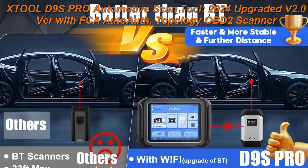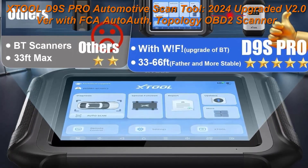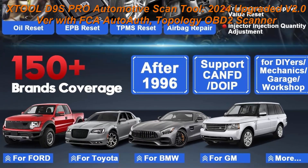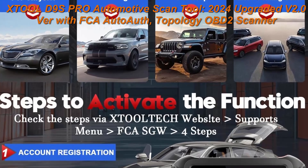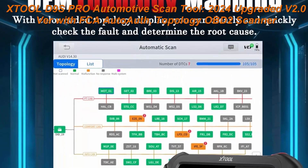2024 Newest Upgraded Smart Wi-Fi, Wireless Car Diagnostic Tool. Supports FCA DoIP CAN FD. As the highest advanced auto tool of XTool, upgrade version of D9 PRO — D9 SPRO based on Android V10.0 system, targeted for professional mechanics workshops, with upgraded smart Wi-Fi connection.